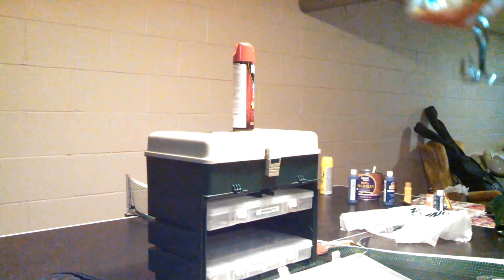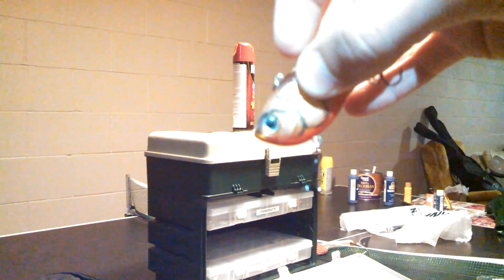This is perch color, by Rapala, Size 6. I don't know the other sizes.